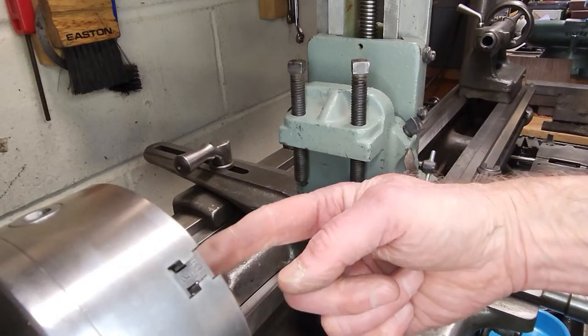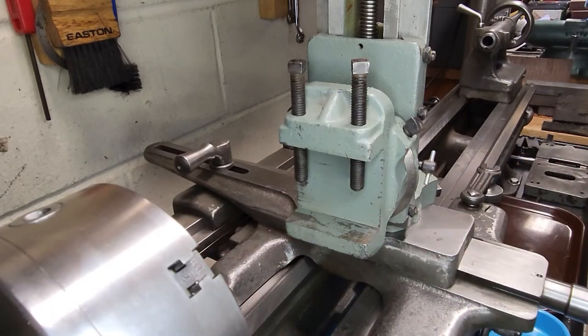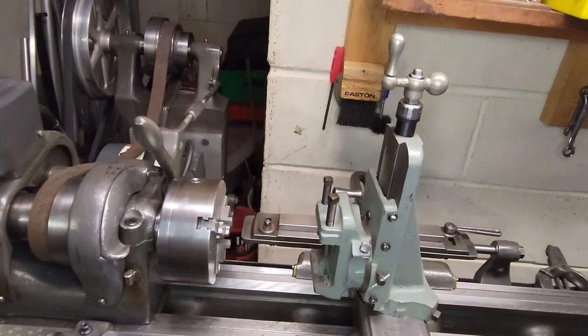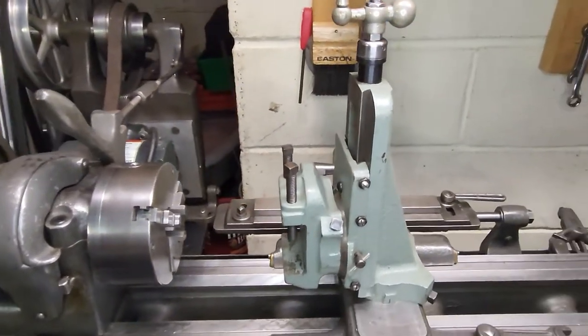Of course, you would have your cutting tool mounted in the spindle of the lathe. I typically use three Morse taper collets to hold whatever cutting tool I'm using, or perhaps a boring bar. That's what it looks like — we'll zoom out for a quick look. So that is the Atlas milling attachment mounted to the South Bend lathe.